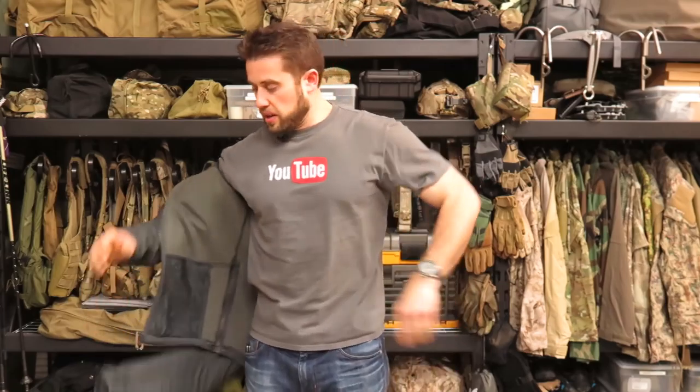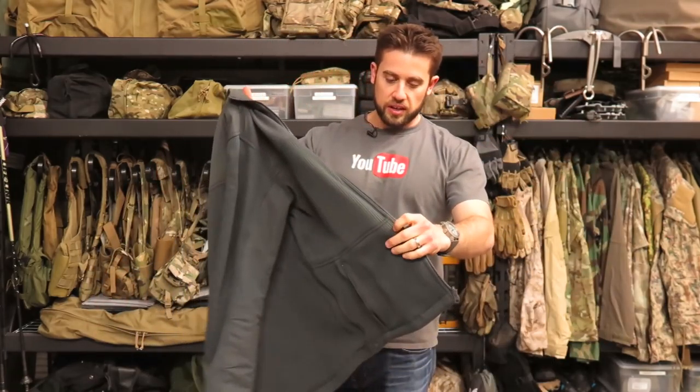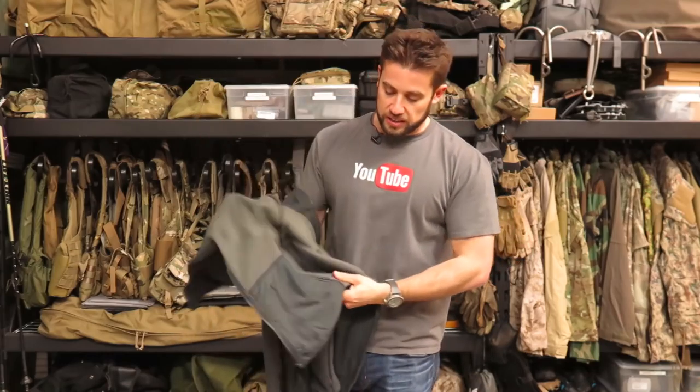For those of you that have been in the military, you know what hands in pockets means. That way you can rock your hands in your pockets but still get to your sidearm. They call it their concealed carry pocket access. It's one of my favorite features. I've told myself if I was ever going to design clothing, it would have a feature like that.